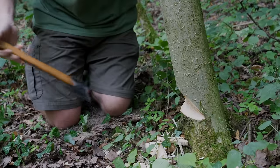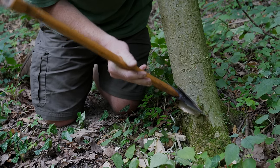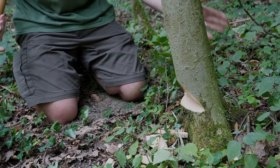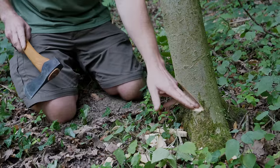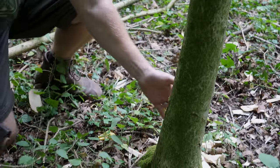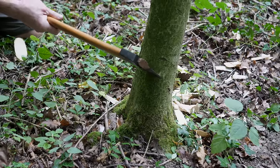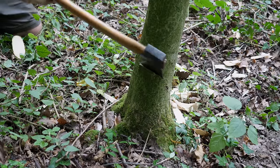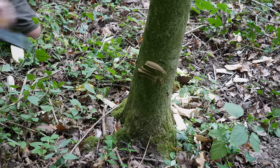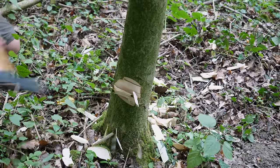Now I'm just going to check the direction. Another advantage of having a long handle is you can sit the axe into that bird's mouth and use the handle to dictate the direction the tree is going to fall, making sure the top doesn't get all tangled up. I'm happy with that — the tree is leaning in that direction, so that should be a sufficient amount of timber removed. We'll go in from the back of the tree now, clear a little bit of scrub, and come in maybe a couple of inches above where that other cut was to create exactly the same cut.